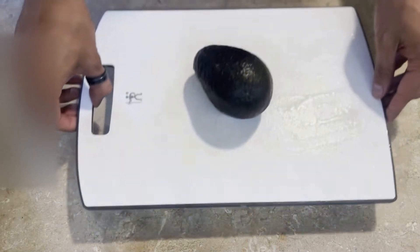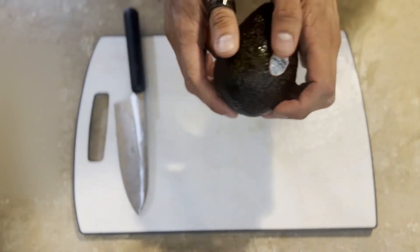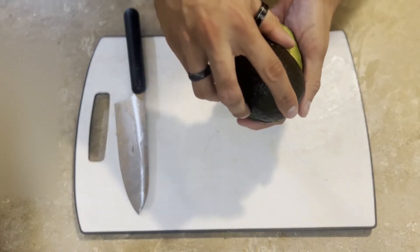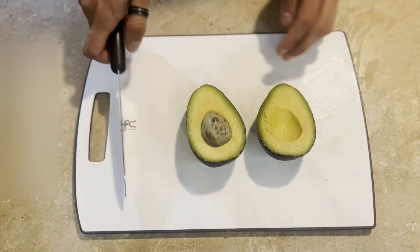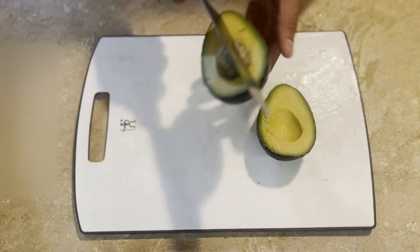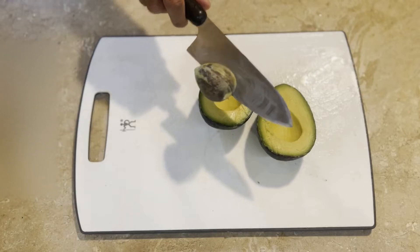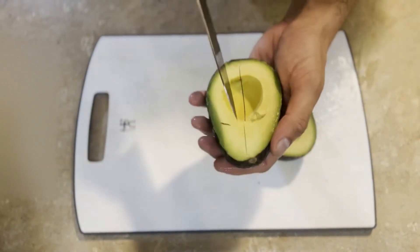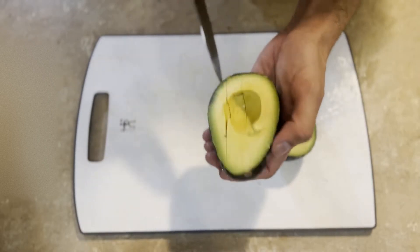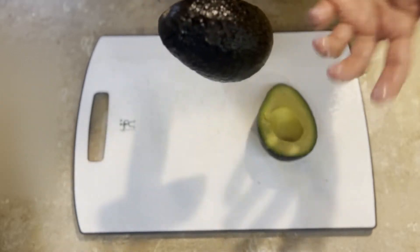Lastly, our avocado. Unlike other fruits, avocados come with a cool prize inside — a wooden ball. As I have several of these already, you can dispose of it by whacking it as hard as you can. Dice the inside of the avocado by drawing grid lines inside the skin. Be careful not to puncture it.